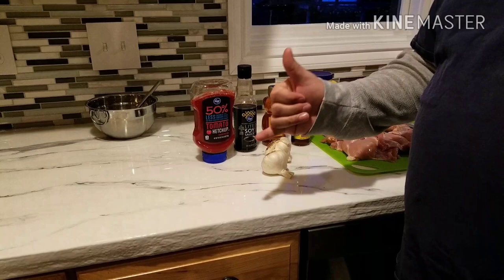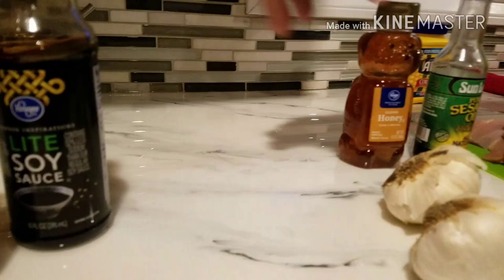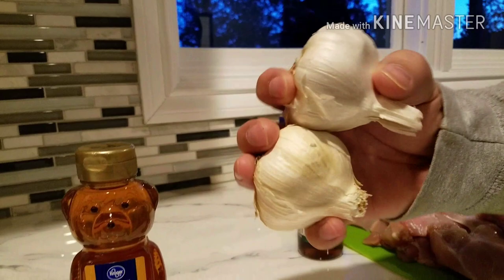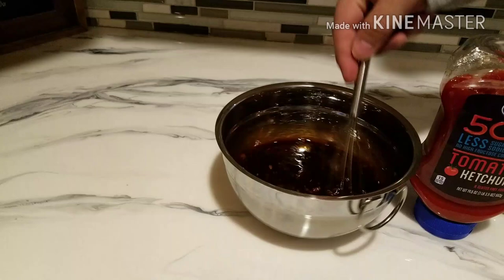Okay, so the first thing to make the sauce: we're going to use half a cup of low sodium ketchup, half a cup of light soy sauce, half a cup of honey, and four cloves of minced smashed-up garlic. Put it all in your little mixing bowl. I already made some of this, so you mix it up.